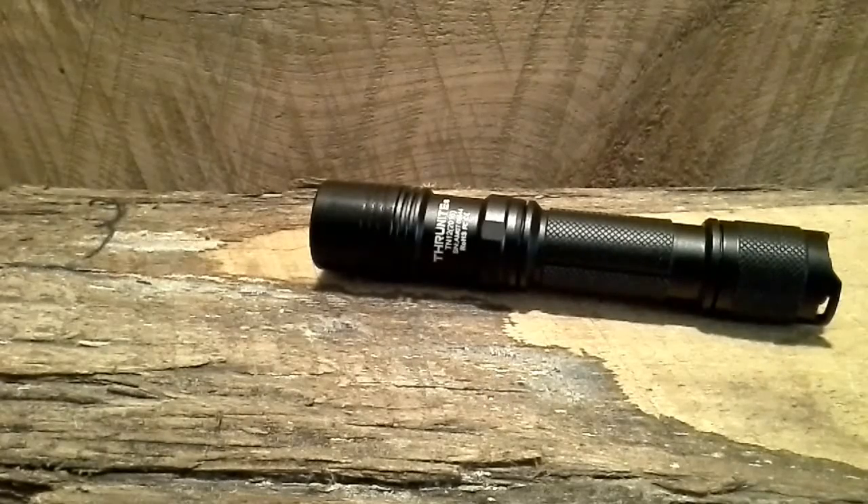As far as how much you're spending versus what you're getting, it's the best value out there. Thrunite's probably got the best value on it. And I paid for this light — I'm not being paid by Thrunite or getting a free flashlight to say that. I really think it's the best bang for your buck if you want an 18650 light.